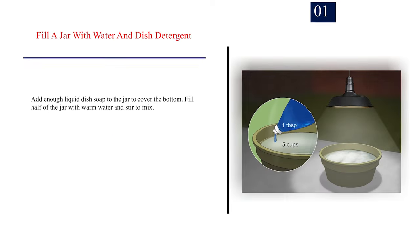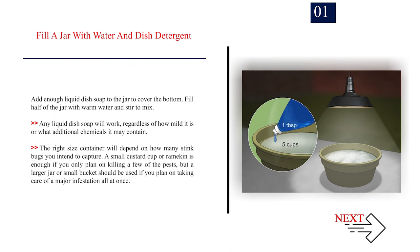Method 1: Using soapy water in a jar. Number 1: Fill a jar with water and dish detergent. Add enough liquid dish soap to cover the bottom, then fill half of the jar with warm water and stir to mix. Any liquid dish soap will work, regardless of how mild it is or what additional chemicals it may contain. The right size container will depend on how many stink bugs you intend to capture. A small custard cup or ramekin is enough if you only plan on killing a few of the pests, but a larger jar or small bucket should be used if you plan on taking care of a major infestation all at once.